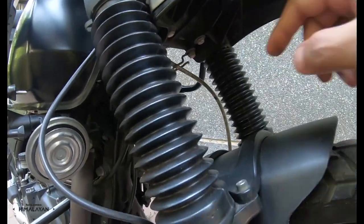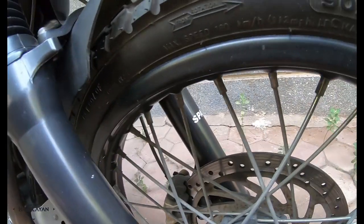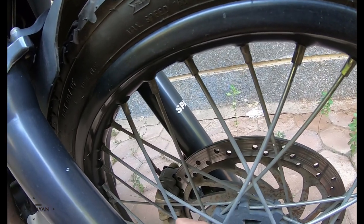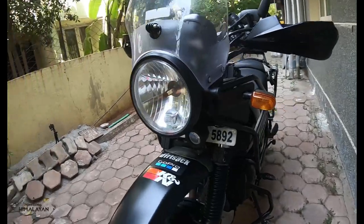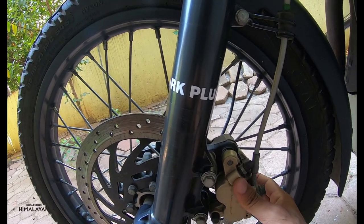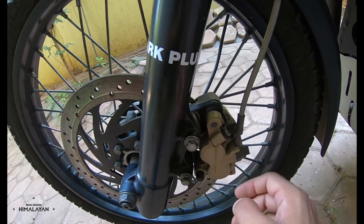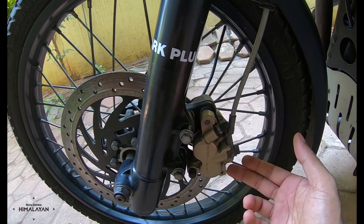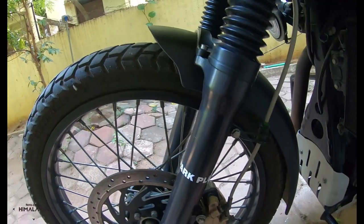One good thing about the Royal Enfield Himalayan is it comes with a steel brake hose, so the pressure transfer is almost instant. It's just that the stock brake pad material was a little too low quality. If anybody is interested in trying these EBC brake pads, kindly do so. Pretty easy to remove the old ones and install the new ones — all you need to do is remove these two bolts, get the caliper assembly out, pull it out from the bracket. Anyone with an amateur level skill set can do this. So that's the first mod on the motorcycle.